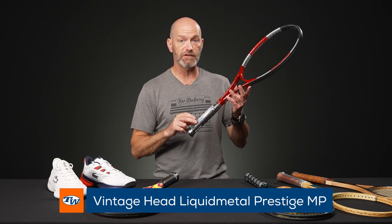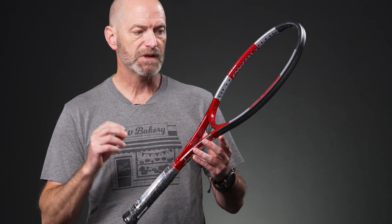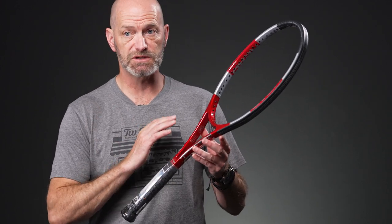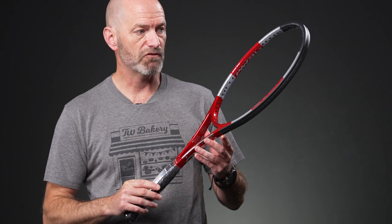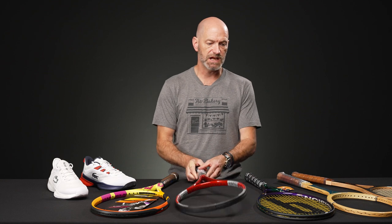We've got a Liquid Metal Prestige Mid Plus with a four and five eighths grip on this one — so a slightly larger handle, but a great playing racket. Back in the day when we reviewed these, we were just in love with this Liquid Metal range in the Prestige lineup. It's a great collectible and a great racket to get out and hit as well.